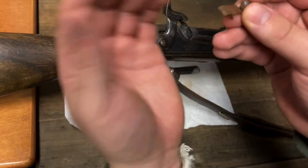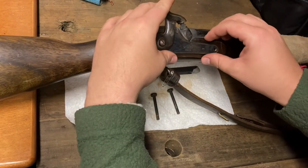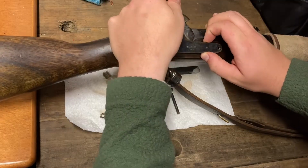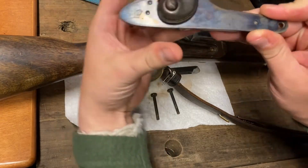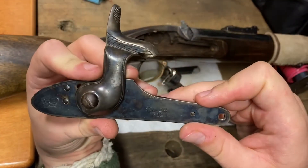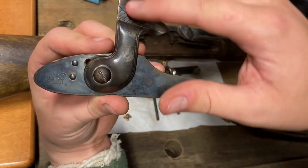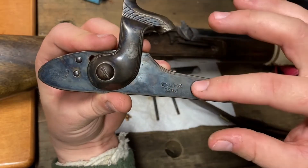So that way you can be better educated. I'll take it off the body of the musket here. First things first, let's go over the side that faces you when it's on the musket itself. You have your hammer, and you have your lock.